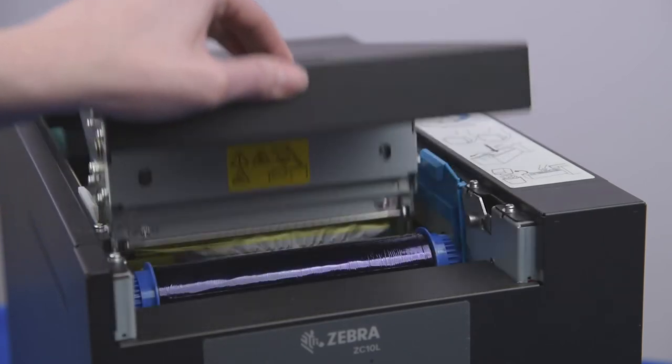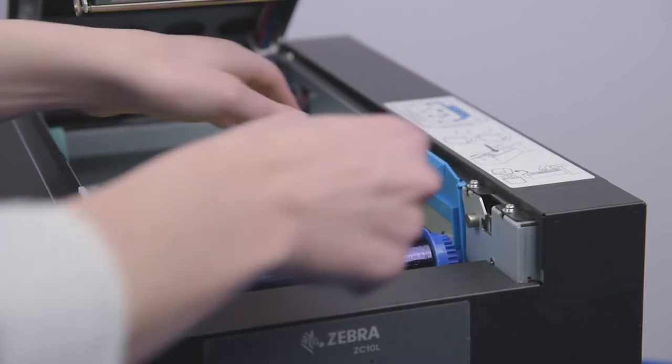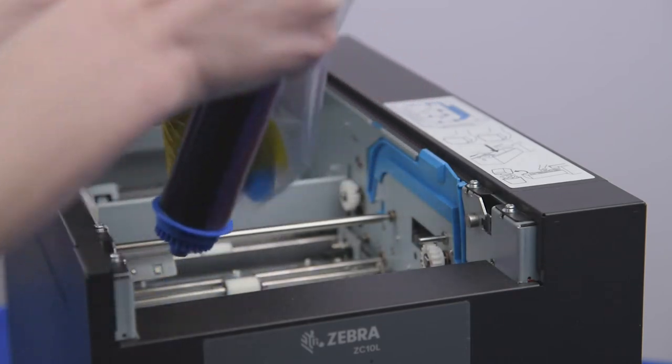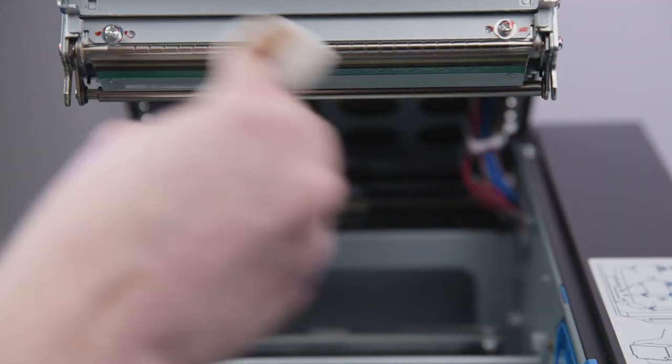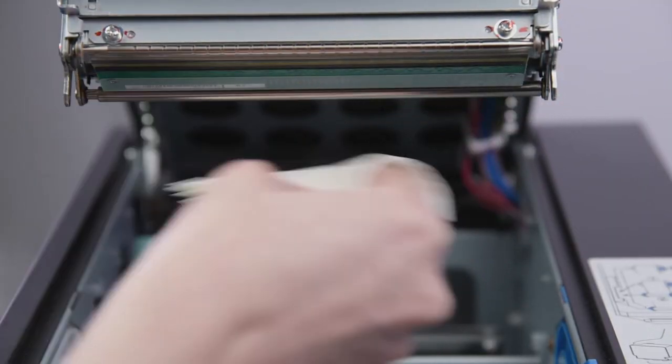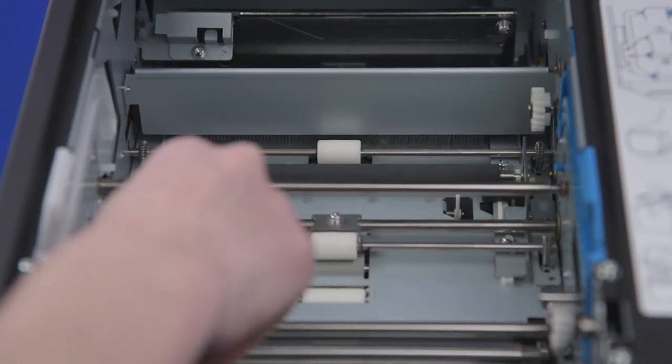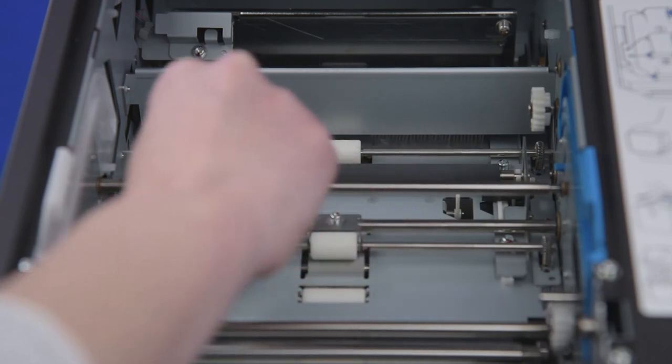To clean the Zebra printer, open the top cover. Remove the ribbon. Use a lint-free cloth and isopropyl or ethyl alcohol to clean the heat element of the printhead, the ribbon tension bars, the platen, and the printer body ribbon tension bars.